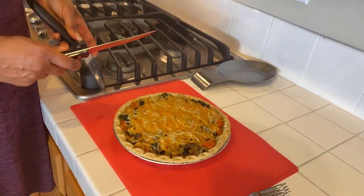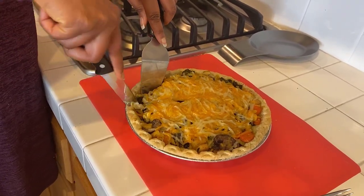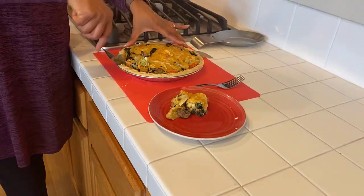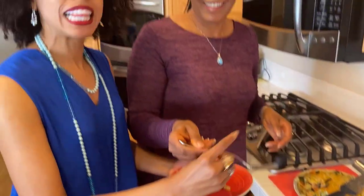Everything is cool so let's go ahead and cut in. It smells cheesy. Oh, look at that. A little bit messier than I anticipated but that's fine. I liked it that way. The crust looks so good — oh my gosh.